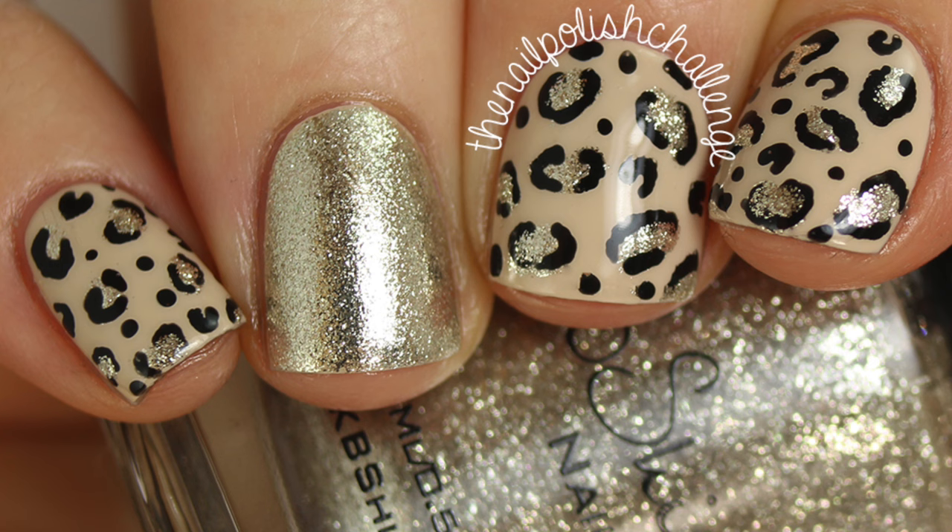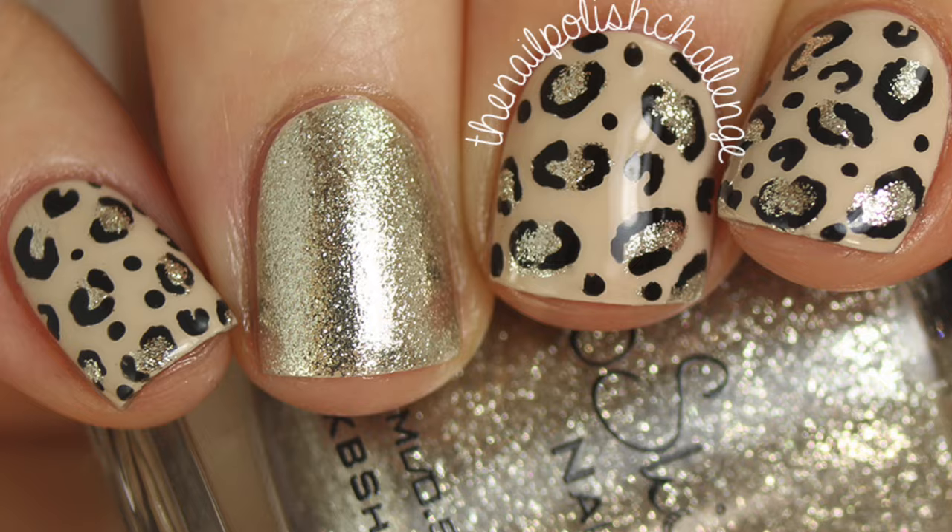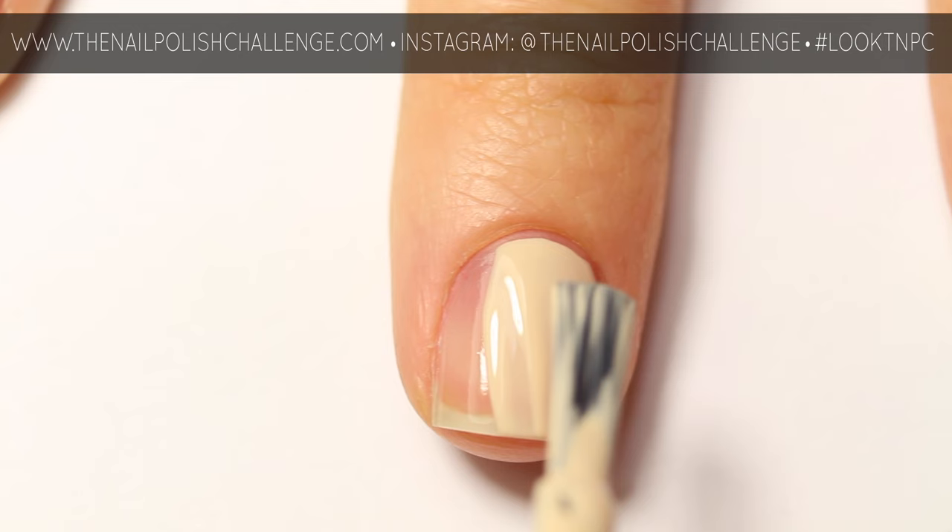Hey guys, it's the nail polish challenge and today I'm going to be showing you this super easy chic leopard print nail art look. Start off with a nude polish — I'm using OPI Urso Vanilla from HB Beauty Bar.